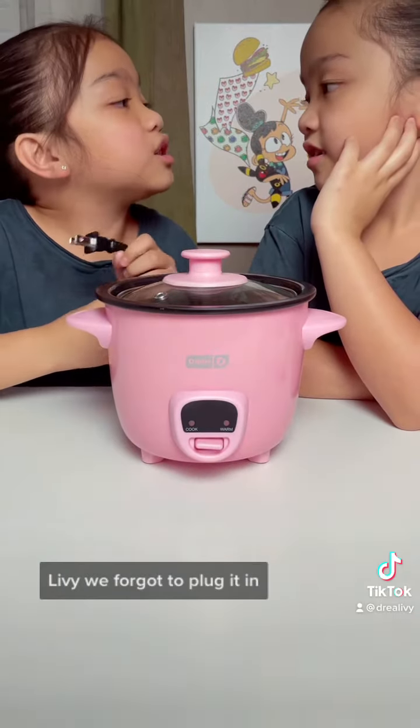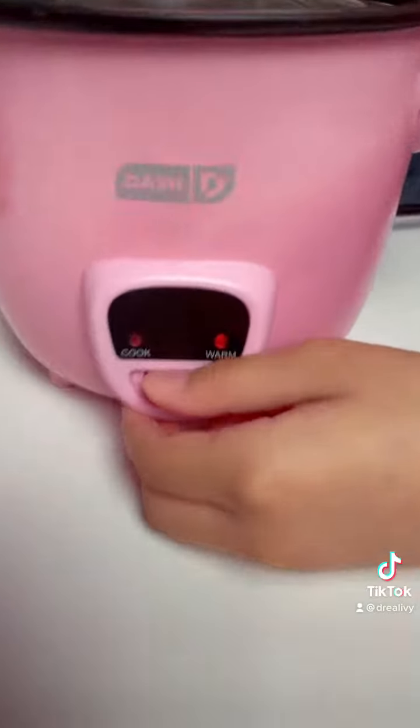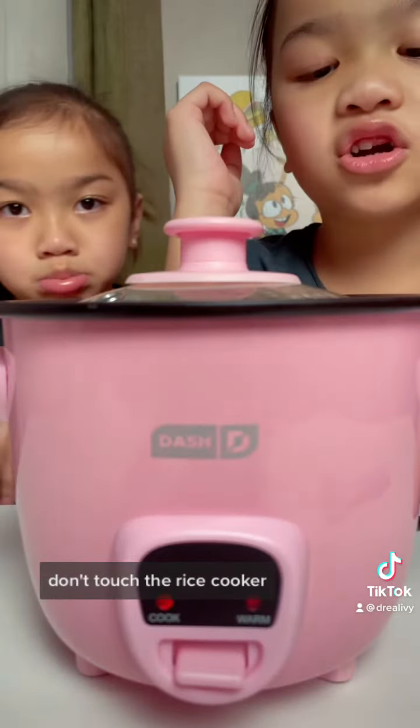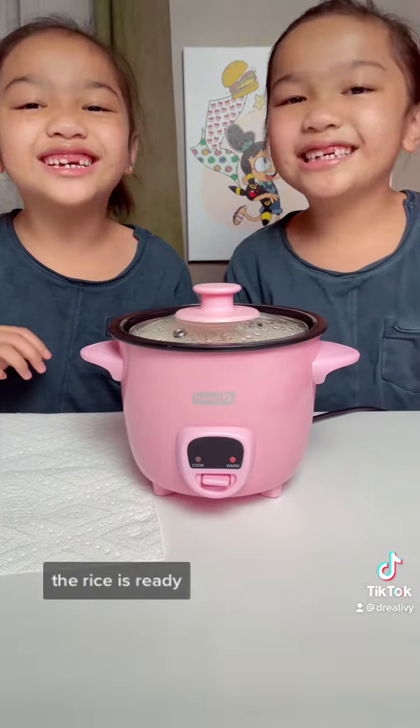We forgot to plug it in! We cook it by pressing this button. Don't touch the rice cooker — it's going to be hot. The rice is ready!